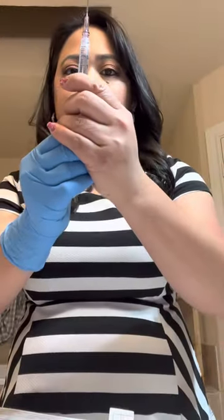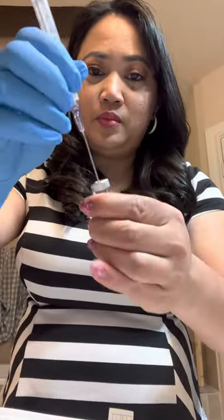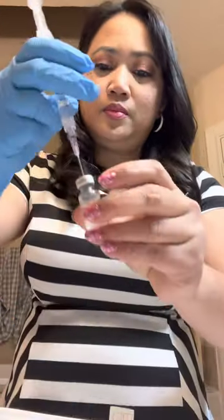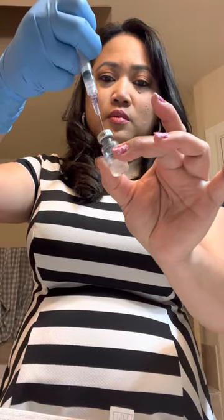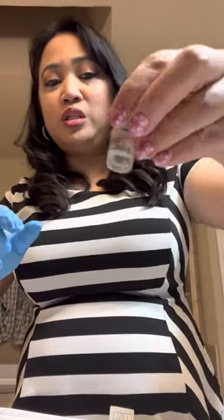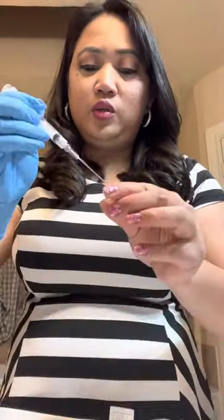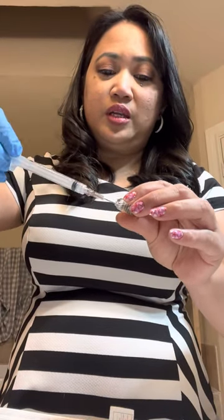There's that — just go ahead and put it in this bottle. As you can see, as soon as you put the solution in, the powder dissolves right away. We're just going to do the same exact thing with the next one.